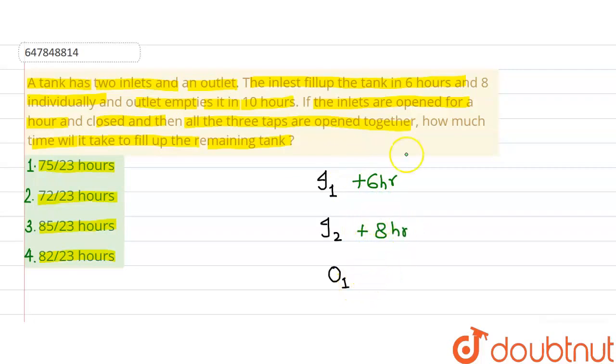But the outlet empties the tank, so it gets a minus sign, and it takes 10 hours.